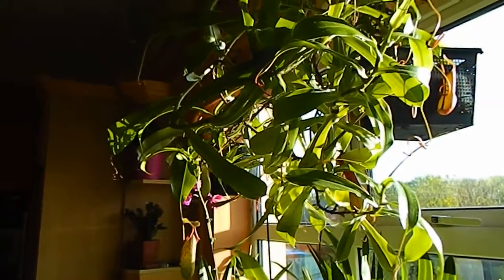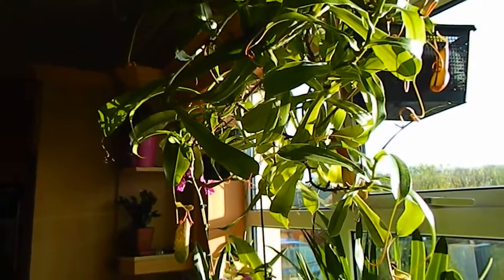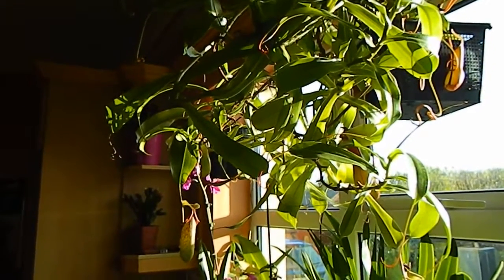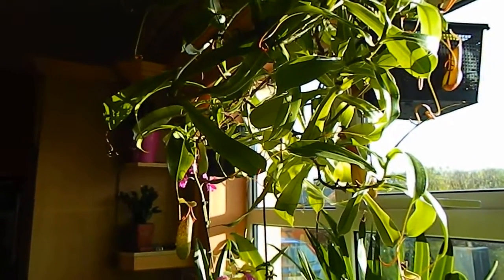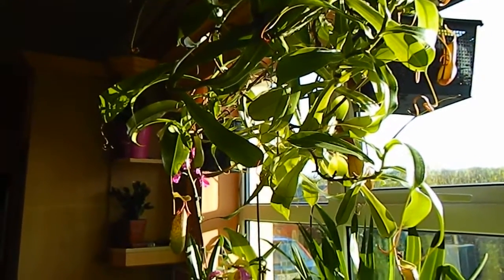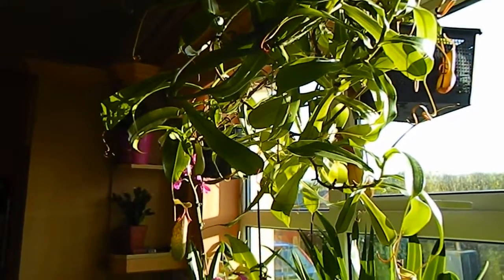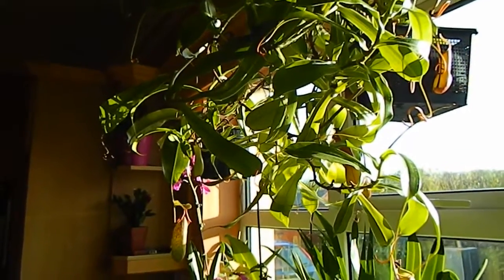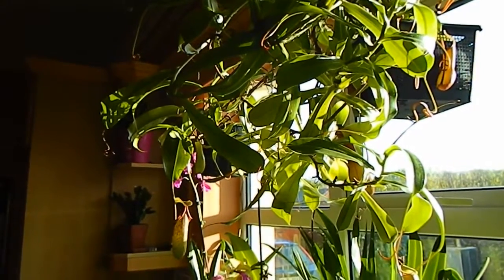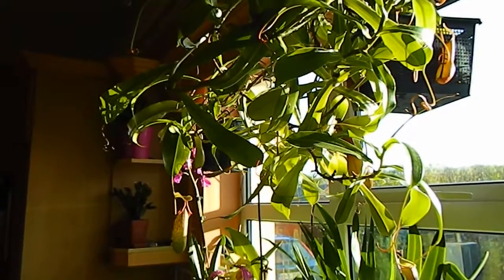I'm going to take a few minutes now to talk about my nepenthes, or tropical pitcher plants. I'm in no way an expert on these, so I'll just give you a bit about my experience with them. The thing to notice with nepenthes is that there are two types: there are the highland ones, which are generally considered to be the more difficult. These need warm temperatures during the day and cool temperatures at night.